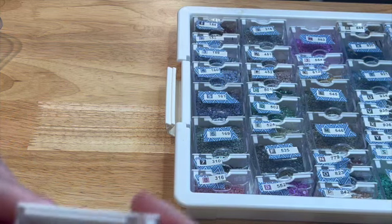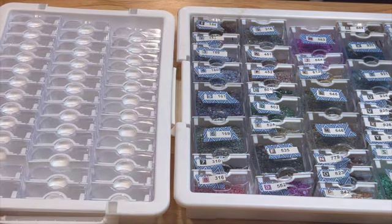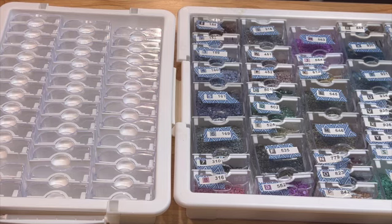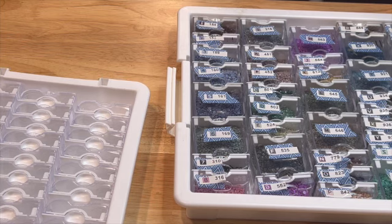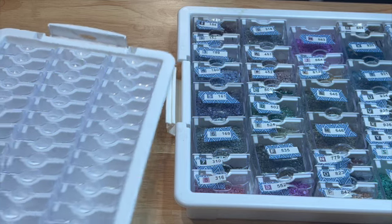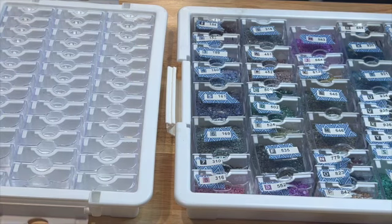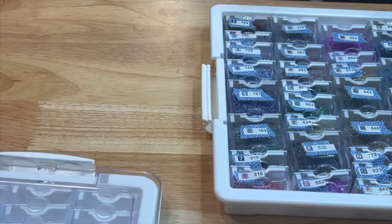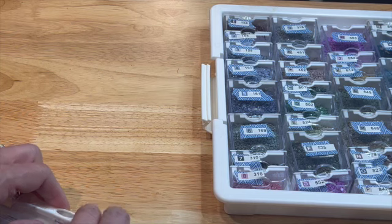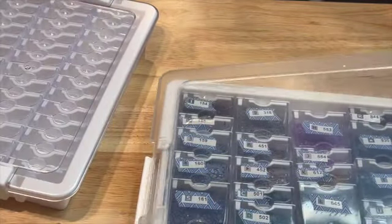I will report back once I do use these — I just have way too much going on right now. I am really curious to see how these work, and I do like the size. I think this will be great to grab and go because it's so much smaller. Even the larger organizer trays are the same size, so that's definitely a plus to the Elizabeth Ward. As far as sturdiness, I'm not sure, but as far as how much it holds, they're both about the same.